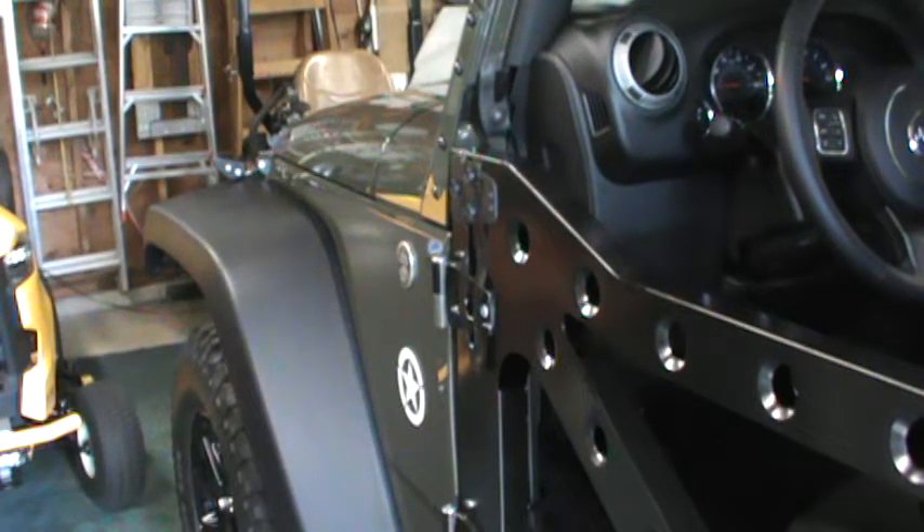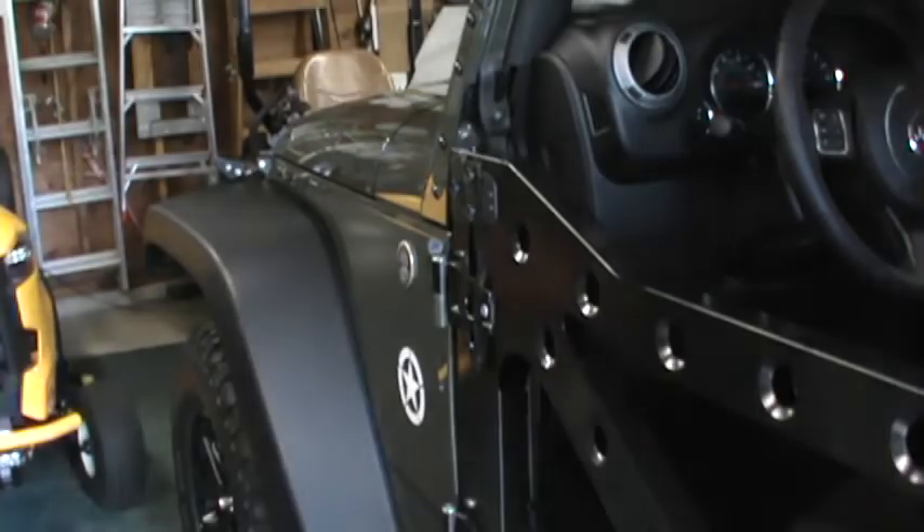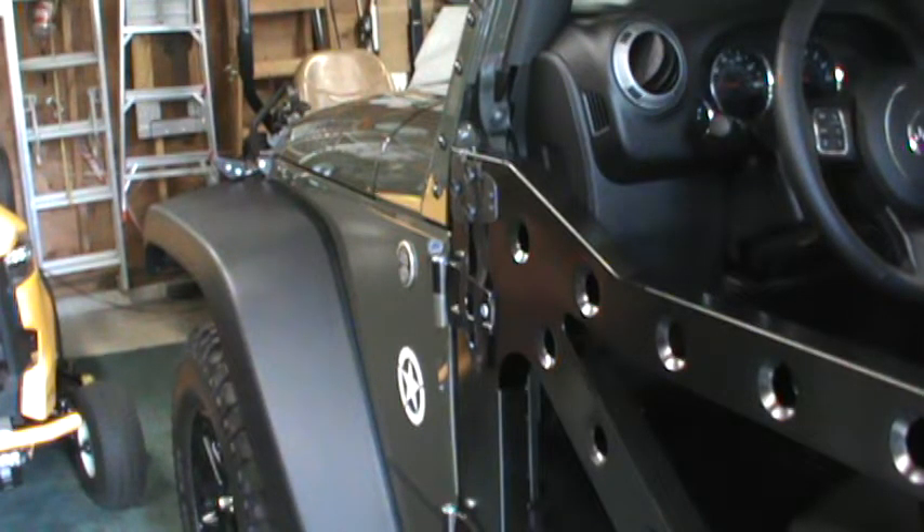I'll be putting mirrors on my doors. In this case, I'm using TJ mirrors. First thing I did is I used a transfer punch — they look like this. I stick it in the gasket and I tap the sheet metal to mark my position, then I drill it out.